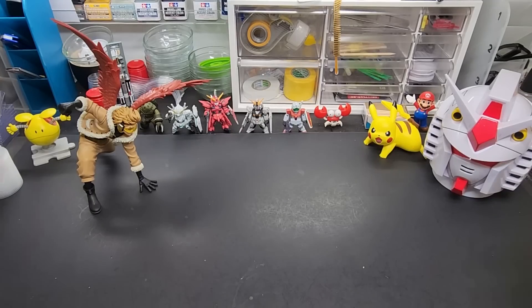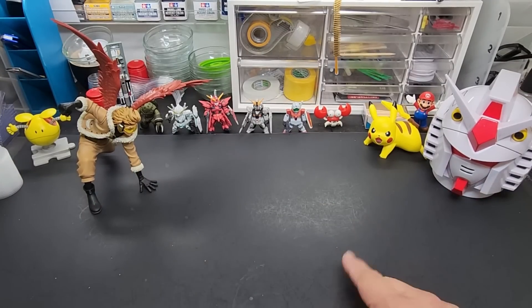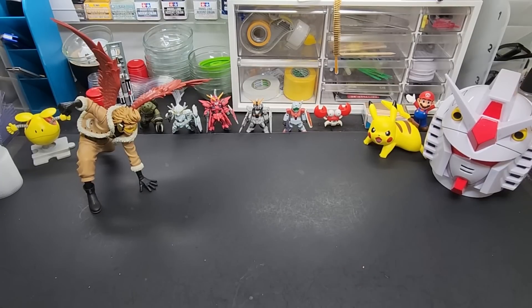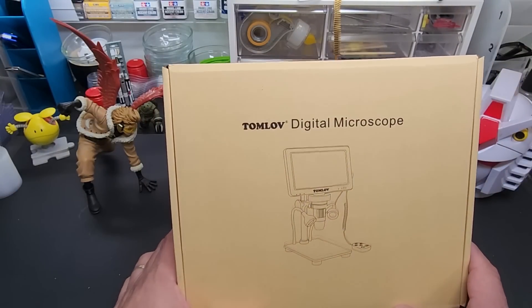Hello my friends and welcome back to the bench — quite empty today. We're going to be looking at something a little unique, a little different than I'm used to testing. With my eyes not being the best, and using different strength reading glasses when I'm detailing, I looked into a few alternatives for getting close-up details and I discovered this unit — it is a digital microscope.